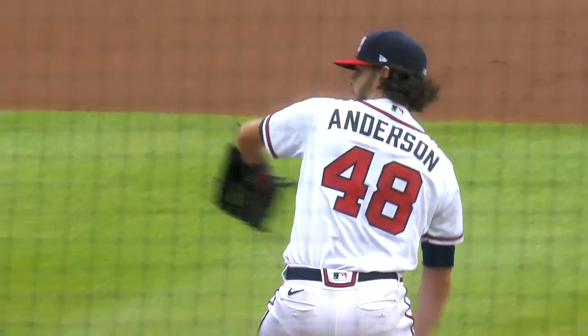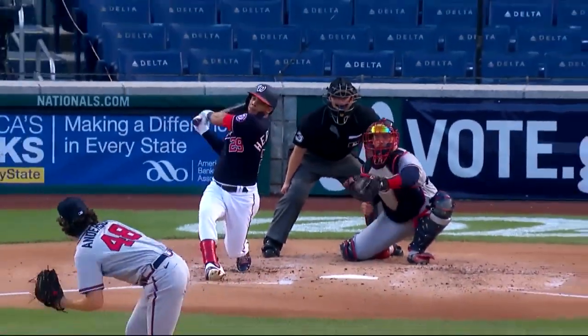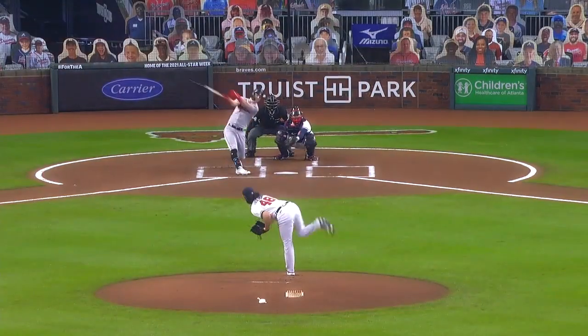I'm Ian Anderson, and this is how I throw my changeup. Anderson to the changeup — his first big league strikeout. Swing and a miss, inning over. And there's the changeup.